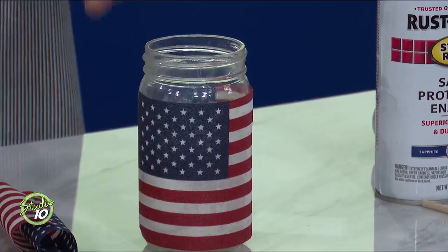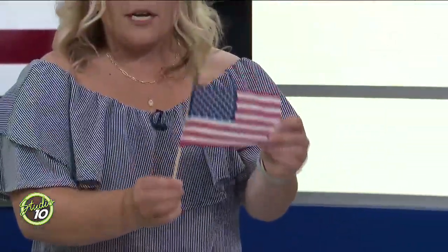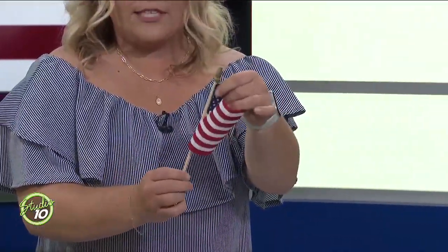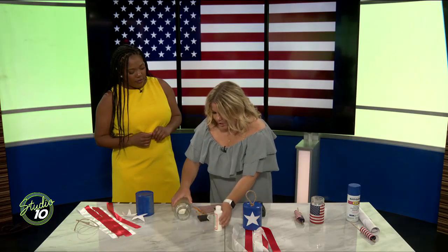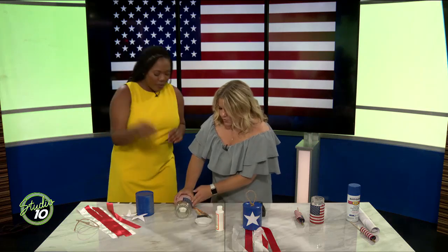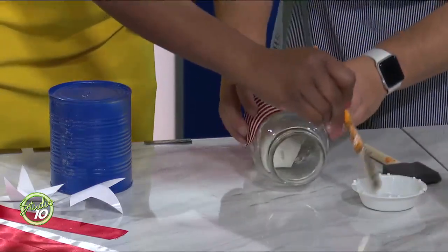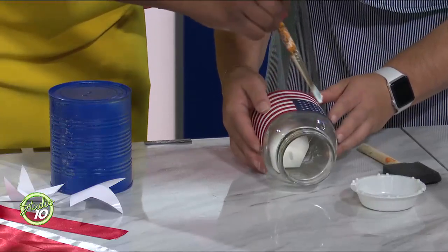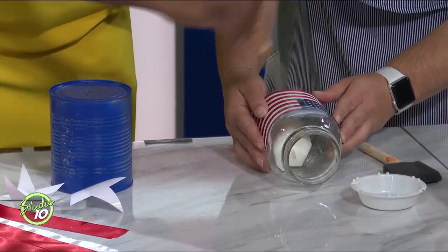This one's super duper simple. All you need is a mason jar, a candle, mod podge, and a flag — one of the flags you can get from Walmart. You carefully take the flag off its stick, and that's what you're going to mod podge onto the glass jar. The mod podge creates a clear coat and also works as a glue to keep it in place.